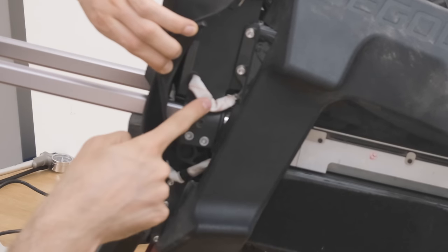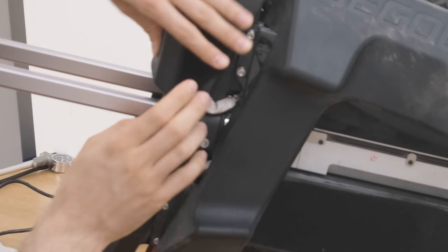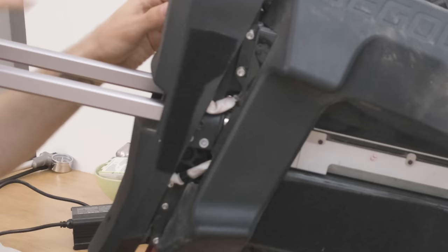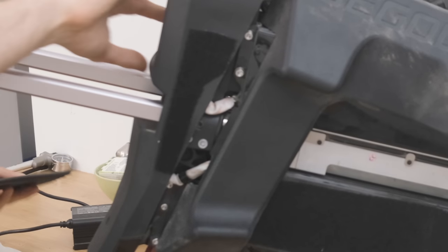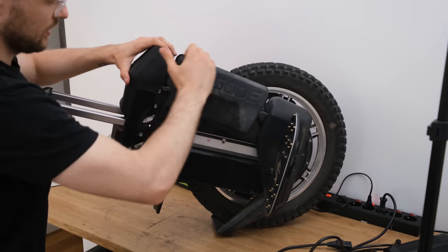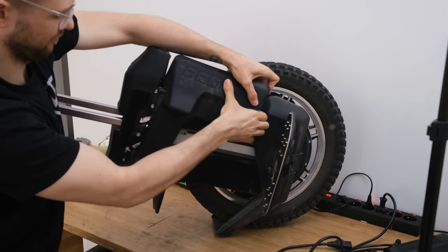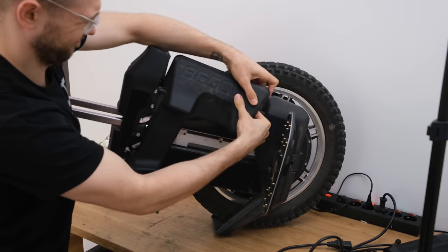I'm truly scared that they don't have any additional protection there. Additionally, if you squeeze the wheel a lot, I think the wires might just rub against the casing. The cable management here is not the best, especially because those wires — a short there would be dangerous.